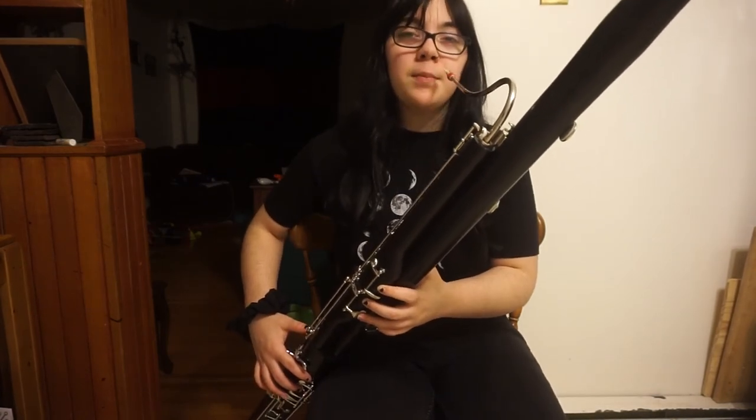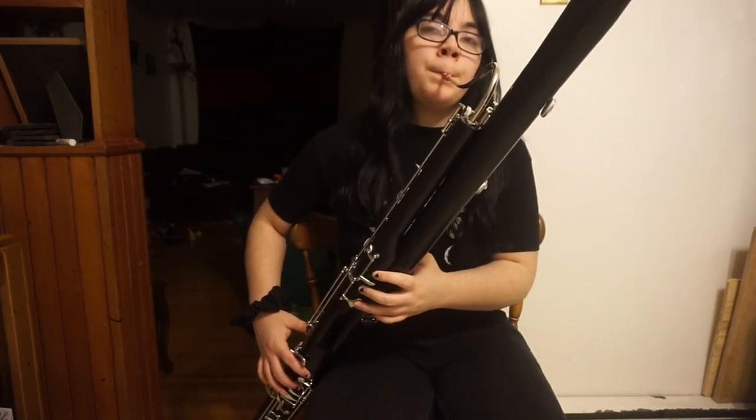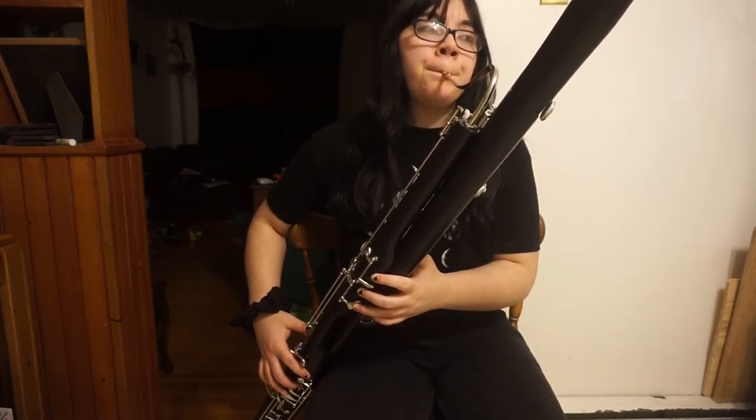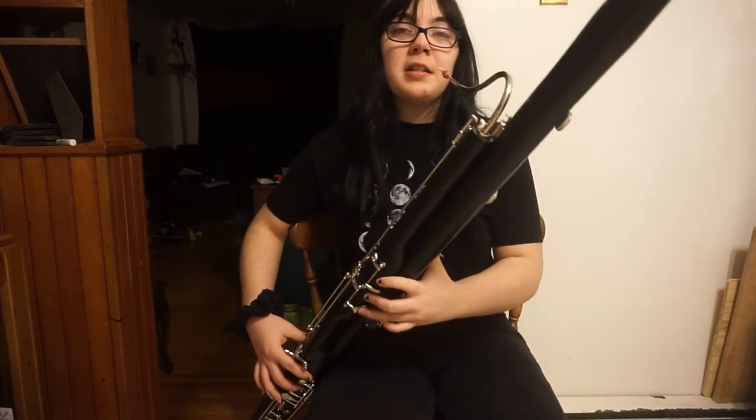And A is exactly the same, just no whisper key in the back. Then B-flat is the same as the other B-flat, just no whisper key in the back.